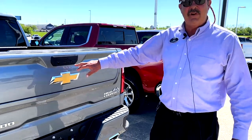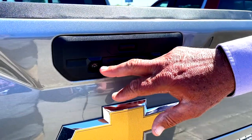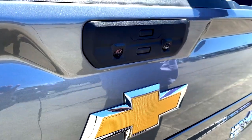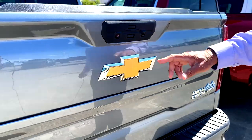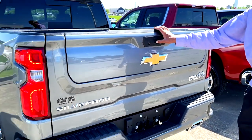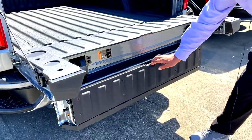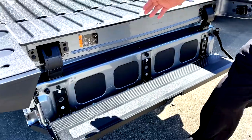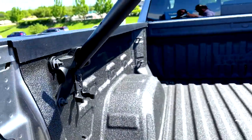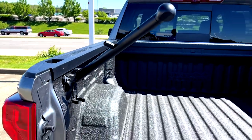Randy, come in real close here if you don't mind, and you'll see a couple different buttons — a button here, a button here, a camera here, a camera here. There's another camera on top. This truck's got cameras all over it. But if you press a couple buttons in a sequence — click, click — it brings down the multi-flex tailgate, and then there's a little handle right over here. So it makes it easy to get into the bed of your truck.